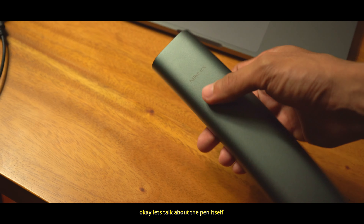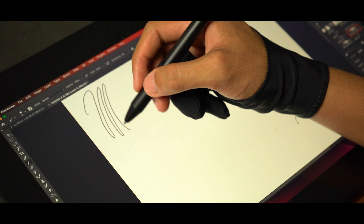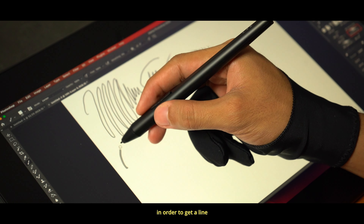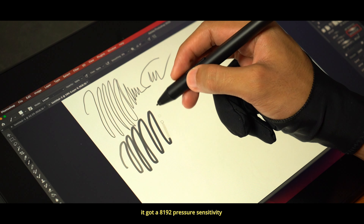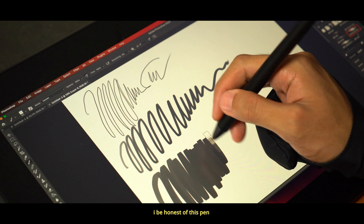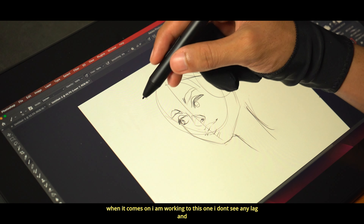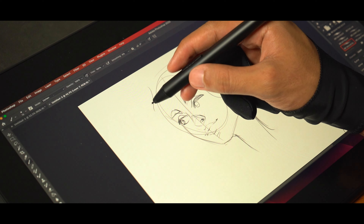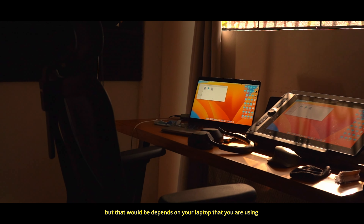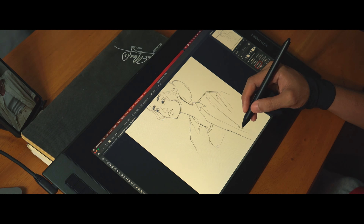Let's talk about the pen itself. This pen has their newly improved times-three smart chip, which means you don't have to apply as much pressure to get a line. It has 8192 pressure sensitivity. The pen was actually very fast and accurate — I don't see any lag and the sketching was very good, though that depends on the laptop you're using and whether it can support its full capability.